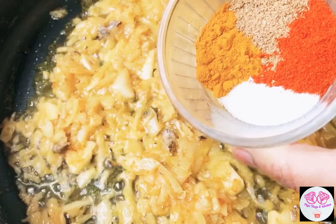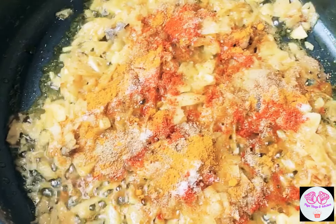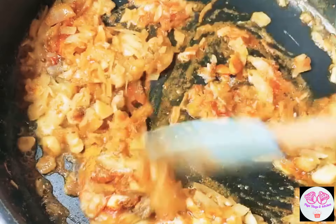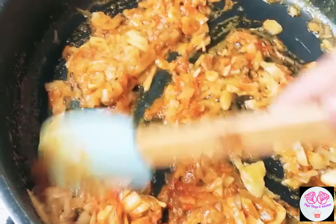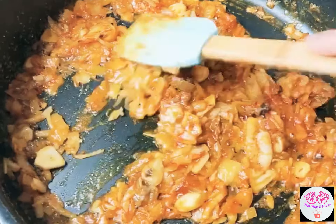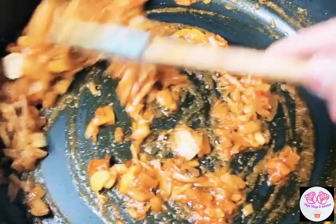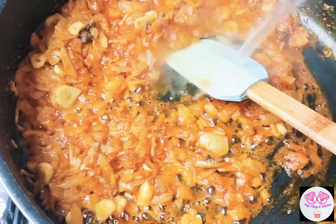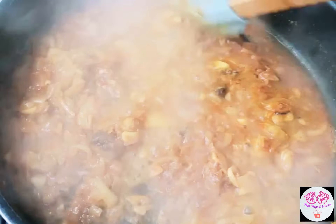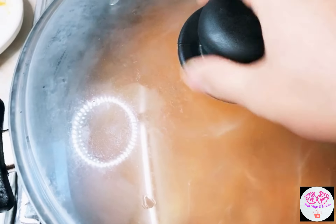Add 1 teaspoon of coriander powder, 1 teaspoon of red chilli powder, 1 teaspoon of turmeric powder, and 1 teaspoon of salt. Add half a cup of water, then pour a lid on and cook for 4 to 5 minutes.